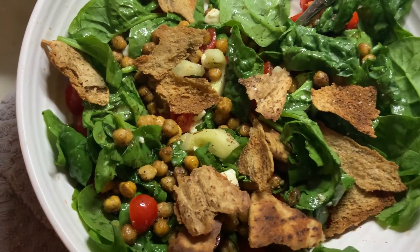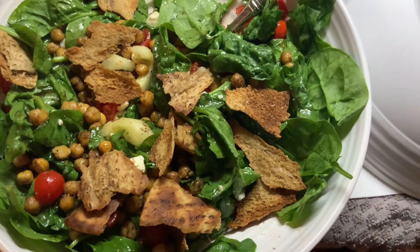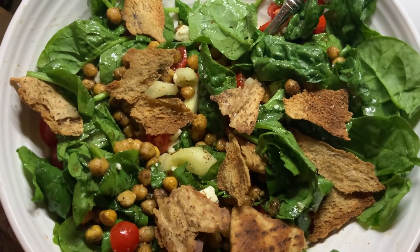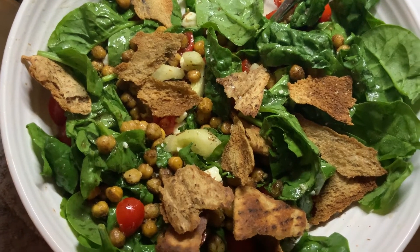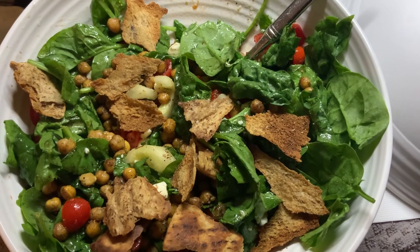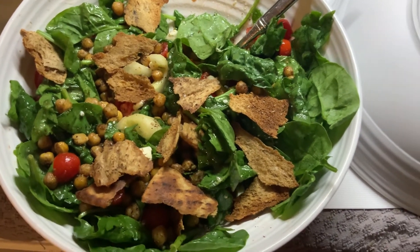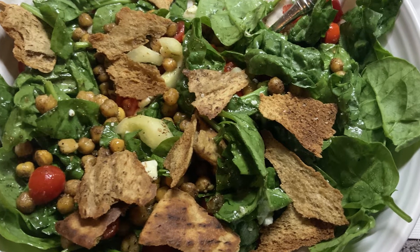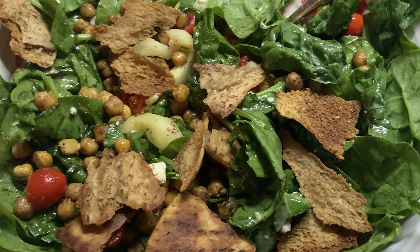Add the chickpeas and crumbled feta cheese, then mix in your pita pieces — they'll be nice and crispy. The texture of all these different things is so, so good. Mix everything well, season with salt and pepper, and enjoy. It's delicious — please let me know if you make this. I don't think you'll be disappointed.